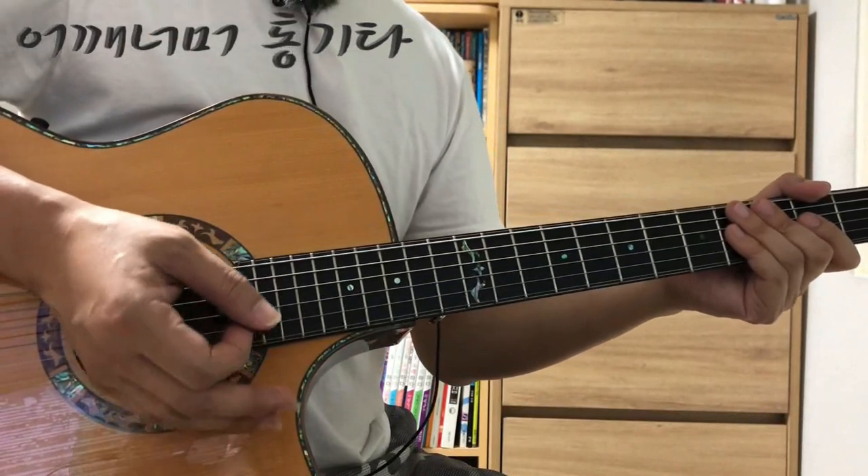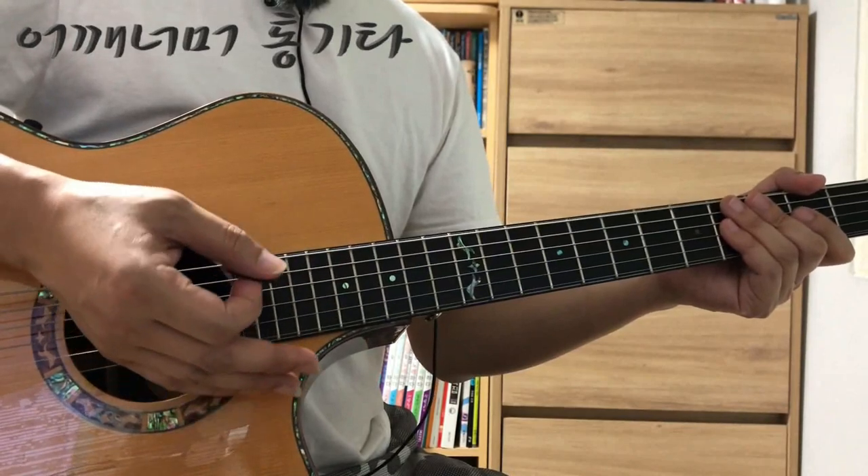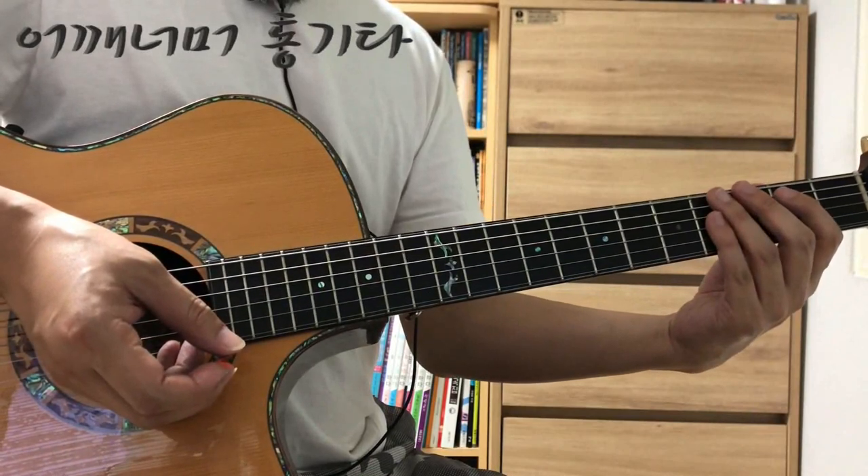악보를 보실 때는 지금 연주하고 있는 마디와 다음에 연주할 마디를 같이 보셔야 됩니다. 시야를 넓게 보셔야 돼요. 그래야 악보를 놓치지 않습니다.